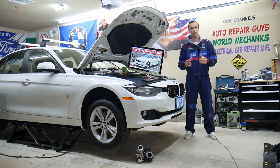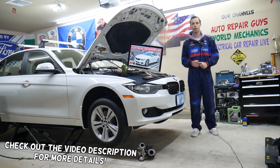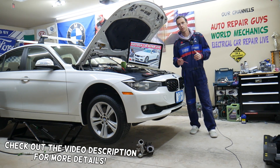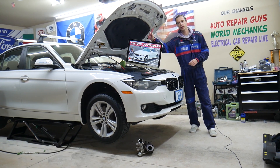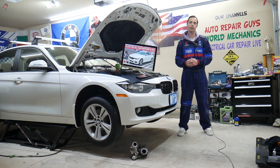Hey guys, welcome back to Electrical Car Repair Live. Thank you guys for watching and subscribing to the channel. Today will be a super helpful video for any of you having a BMW 4 Series generation F32, F33, F36 — the 4 Series BMW from year 2013 to year 2020.